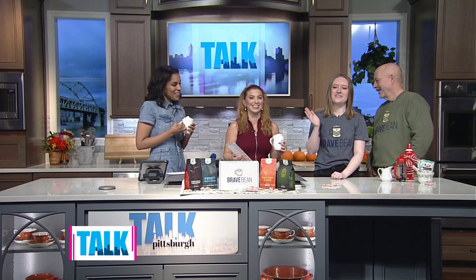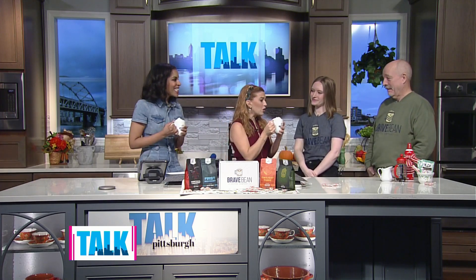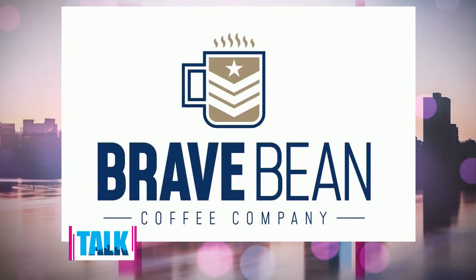The Black Friday sale offers 25% off your order of $50 or more online. You can also buy their roasts at the Pitcairn cafe and soon at the North Shore location opening in the Pop District, across from the Andy Warhol Museum right by PNC Park. To find out more about Brave Bean and their mission to help veterans, visit katieka.com/talk-pittsburgh.